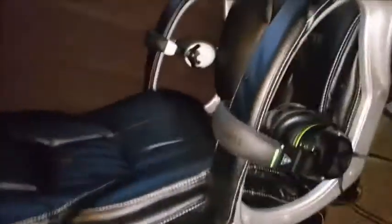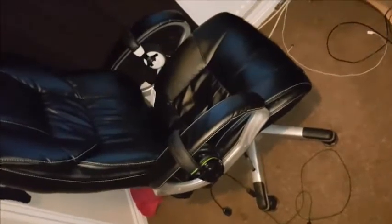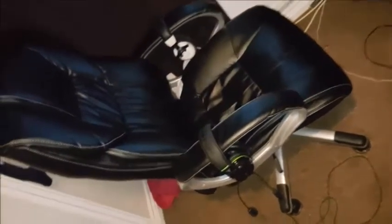Over here that is my headset for the Xbox One which is the X07, and over here we've got the Turtle Beach X31. That's my gaming chair which is a couple of years old - I could fall asleep in it all the time.